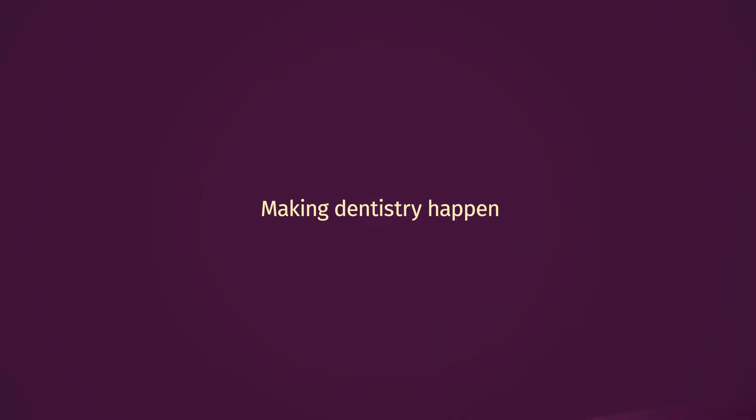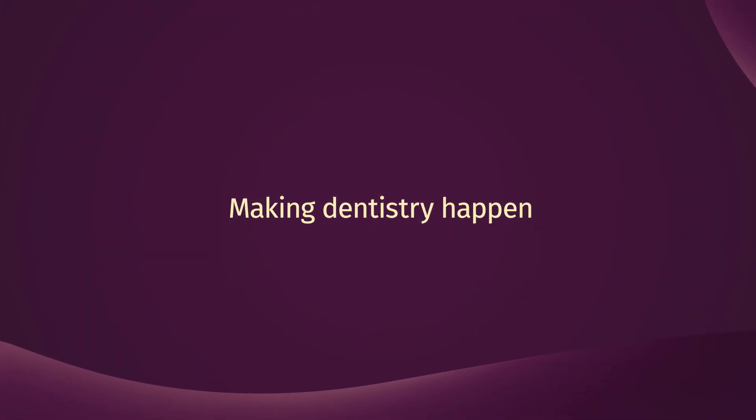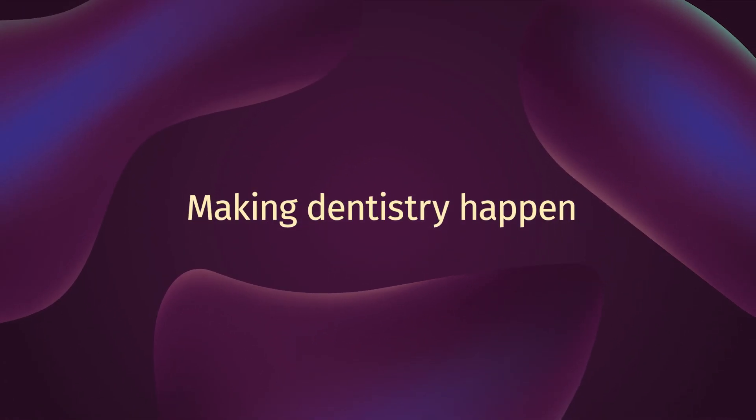GALIT — making dentistry heaven. Thank you.